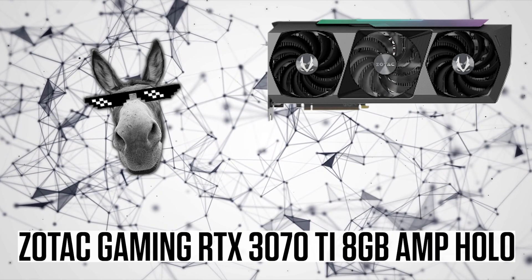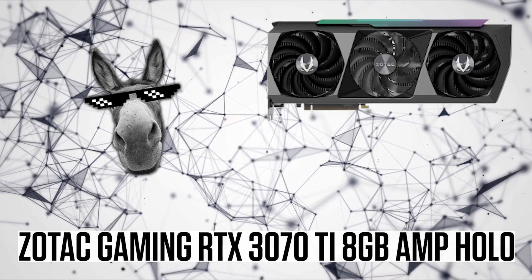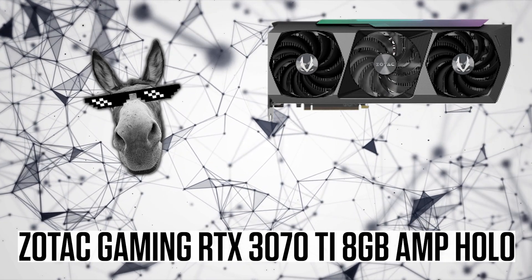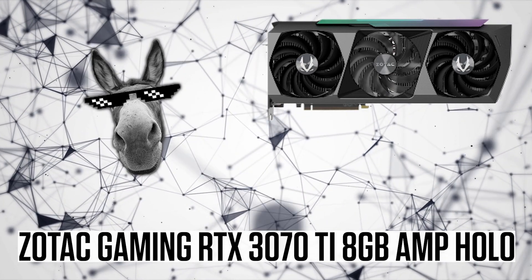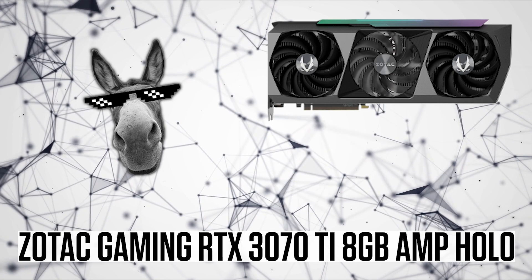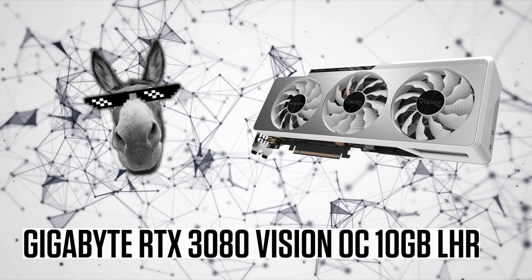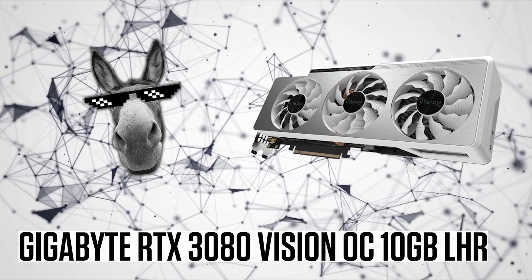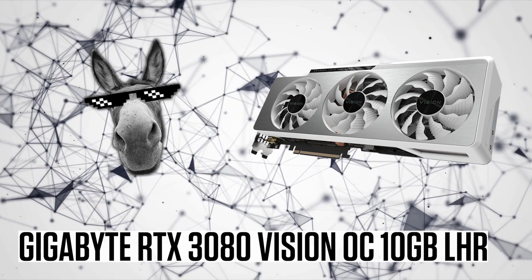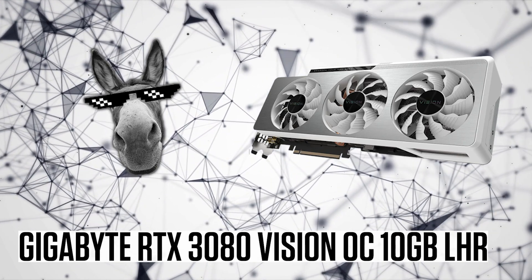Up next we have the RTX 3070 Ti from Zotac Gaming — also known as the DIY 3070 Ti because it drops thermal padding and comes with screws that have fallen out. I expected the quality to be on par with the RTX 3060. Oh boy was I wrong. What a pile of poop. And then we have the RTX 3080 LHR from Gigabyte Vision Overclock Revision 2 — actually quite good looking, but I wish you could get it in black brushed metal.